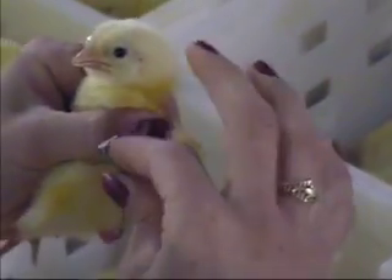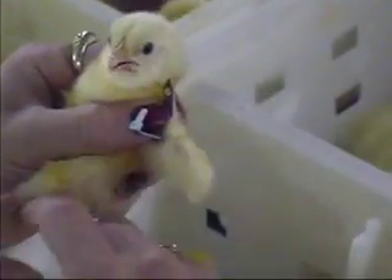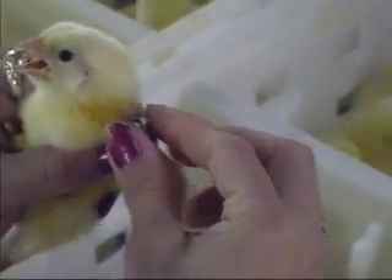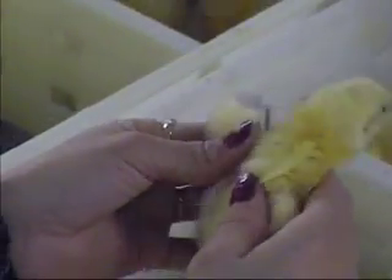After the band is inserted through the wing web with the thumb and forefinger, close the band until the tab is inserted through the hole. Now bend the tab down. Before releasing the chick, make sure that the band is secure.